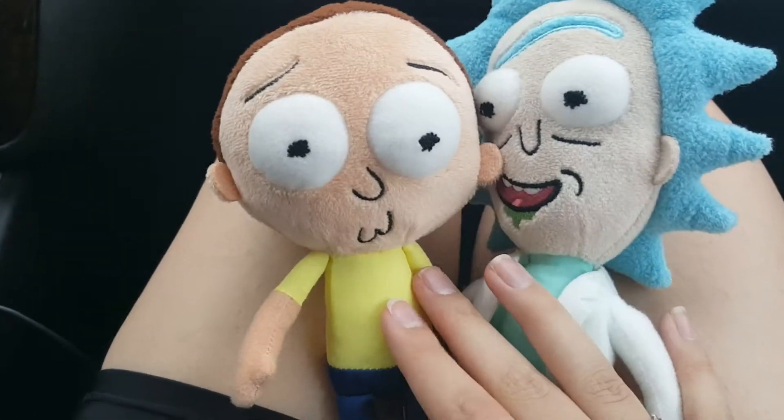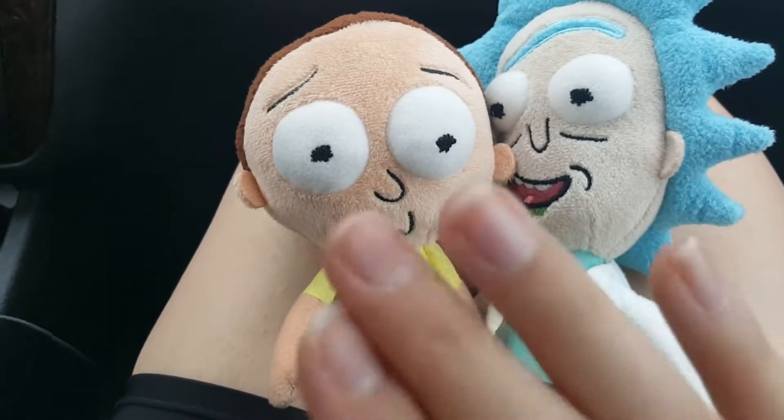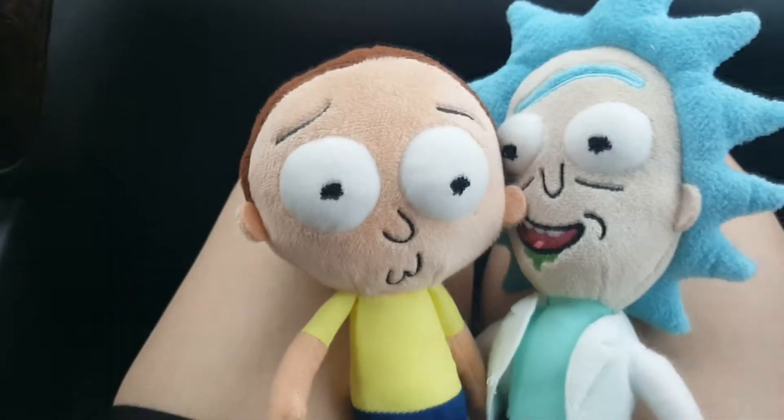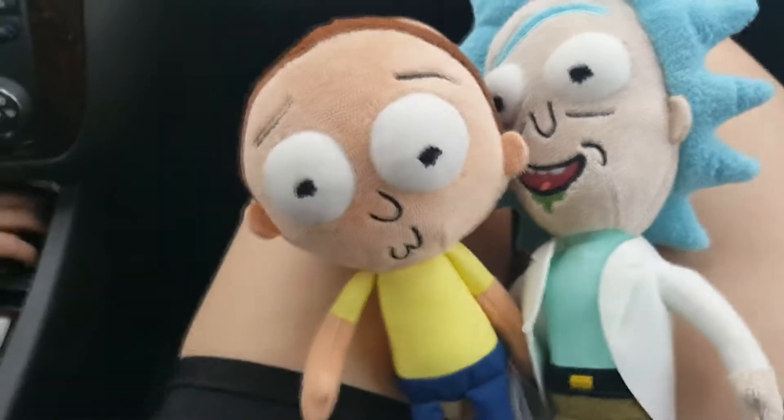Or blind boxes — same difference. But I really wanted to get Rick and Morty specifically, so instead of just buying like 8,000 blind boxes, I just got the plushies instead. This is the goat. And back home we go!